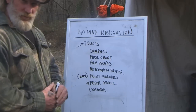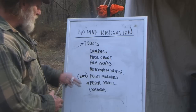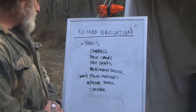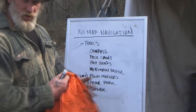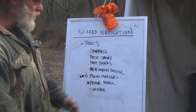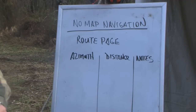The tools we're going to need to effectively navigate without a map and map our travel route include: a compass, a pace count, pacing beads, some type of measuring device that we can improvise or use the one on our compass, waypoint markers — a simple orange bandana works — paper and pencil, and cordage. None of this is anything you shouldn't already have in your kit.